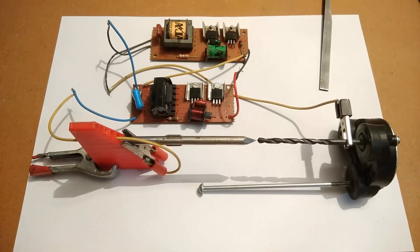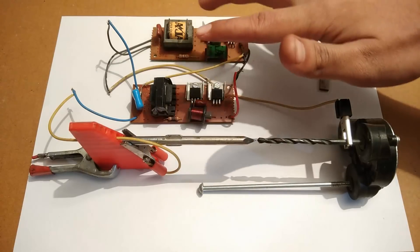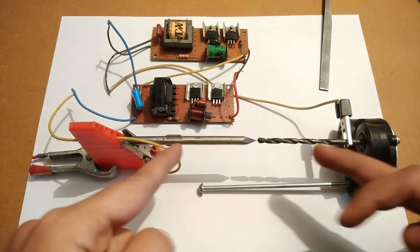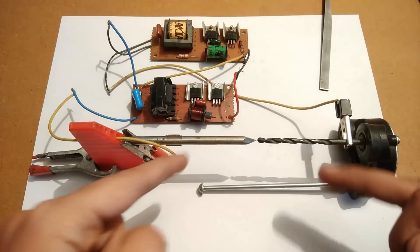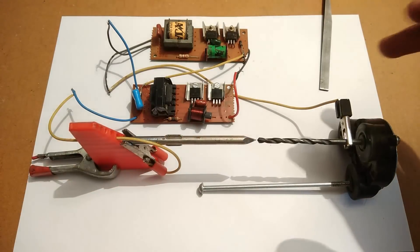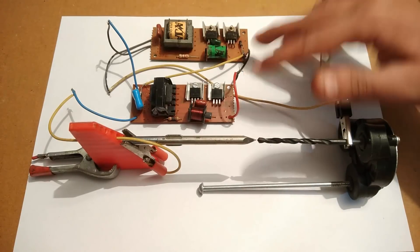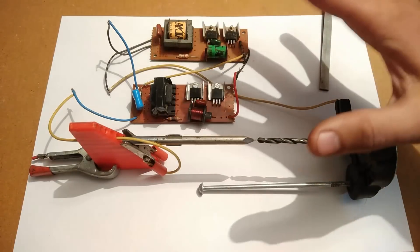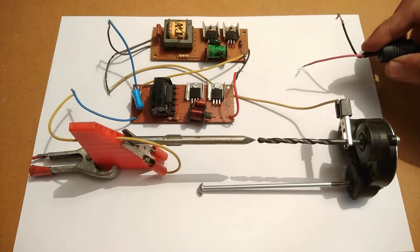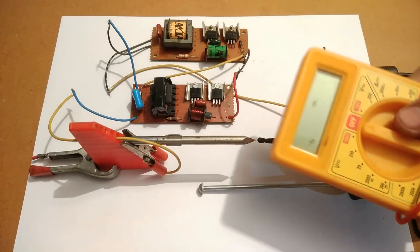What I have done is I have connected the output terminals of each of these two inverters in series, and the final output is connected to these two terminals — this drill bit and this modified screwdriver. Now all I have to do is connect an input supply to the input DC terminals of these two inverter strips and the system will start working. These terminals are from a 19-volt laptop charger. I will measure the input voltage for you.